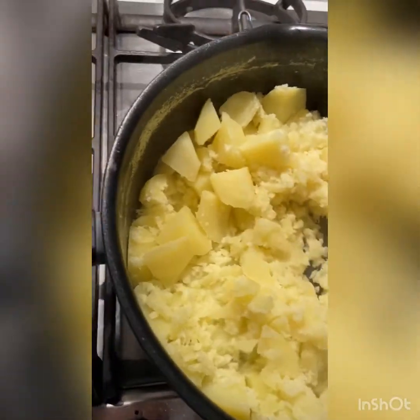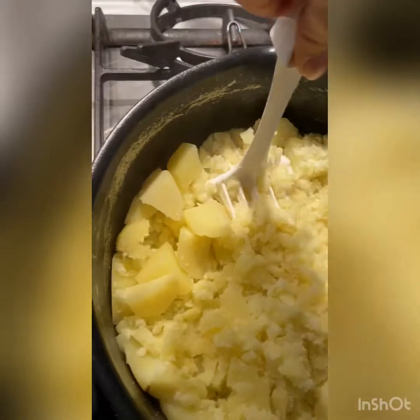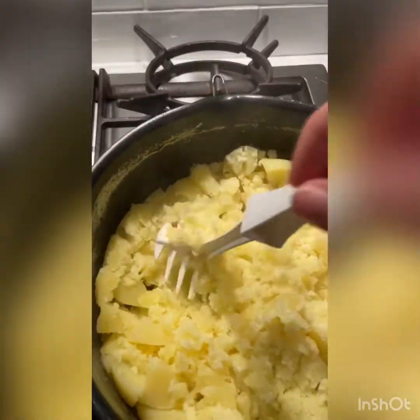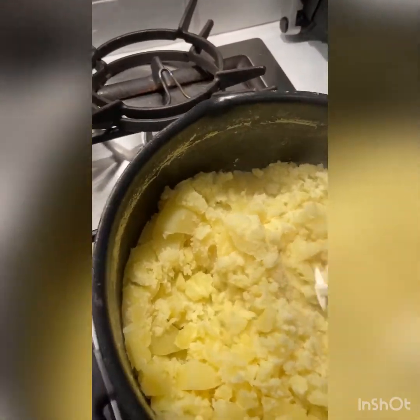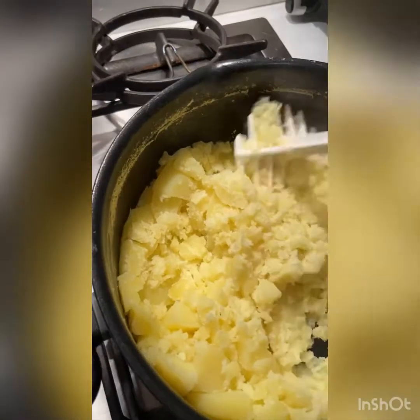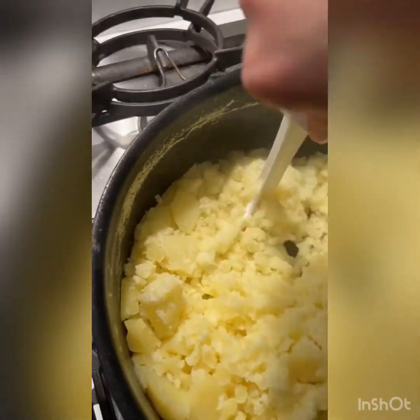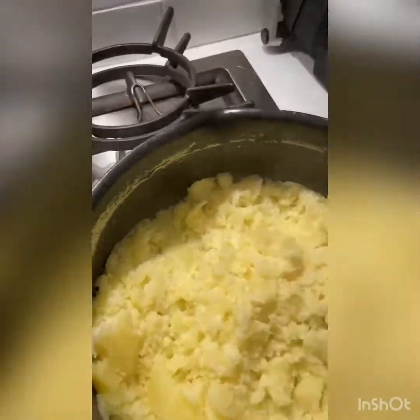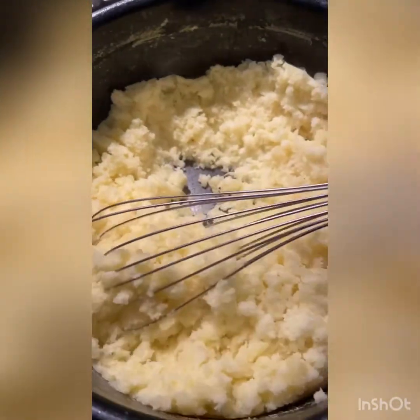You can add oregano or anything like that. You can also do the exact same recipe and swap the potatoes for sweet potato — that works really well too. Sweet potato is a bit bigger, so you'd obviously get a bigger portion of mash. I've just worked it all down and squished it.